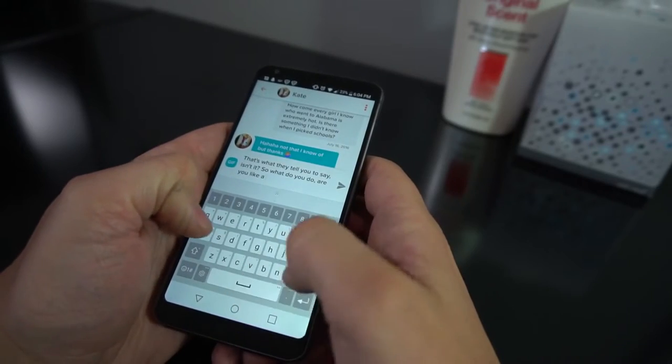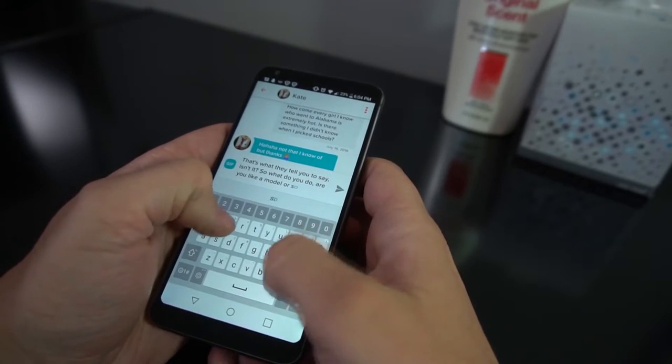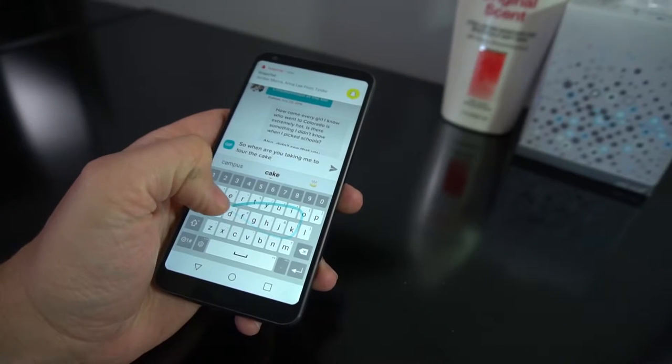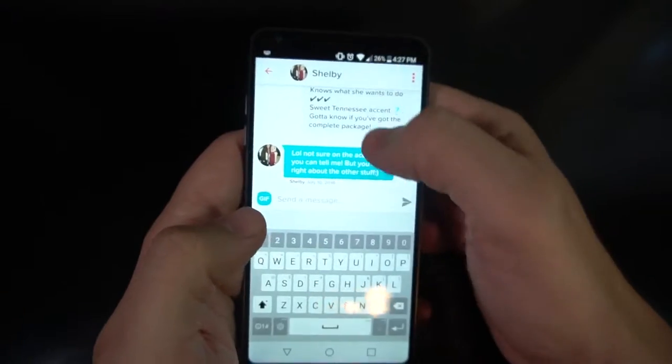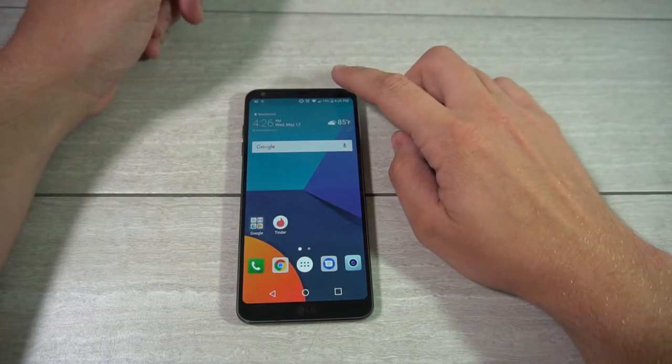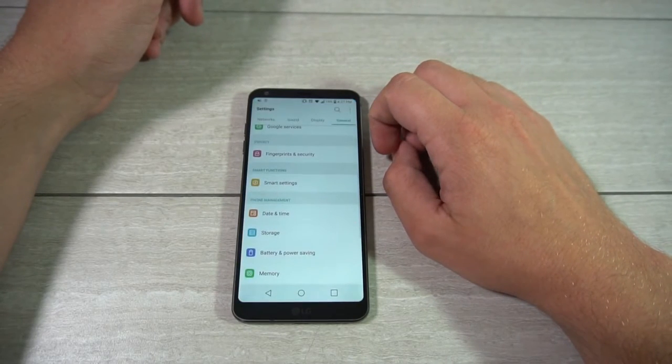Out of the box, LG relied on stock Google apps such as Chrome and Messenger, but when it came to the keyboard they decided to take a crack at it. It's okay — the accuracy is really good — but the auto-spacing sometimes decides it doesn't want to work, and they don't let you delete words, which is ridiculous. Just do yourselves a favor and download Gboard.